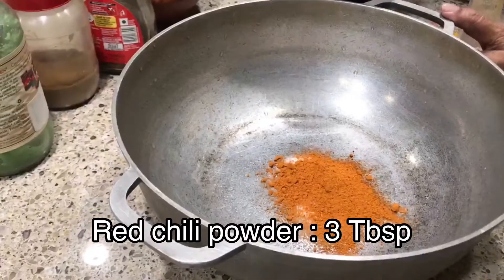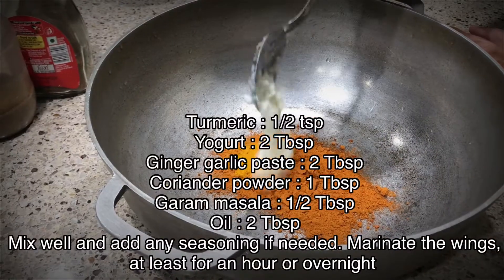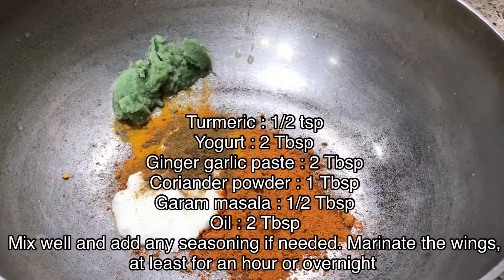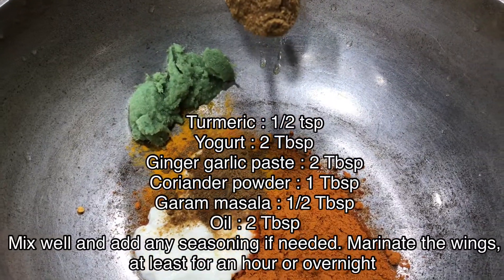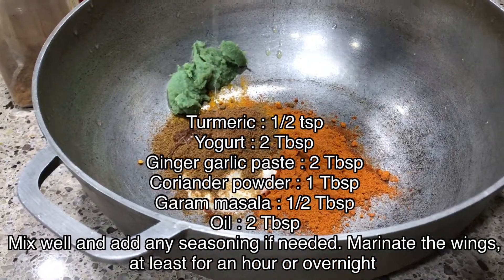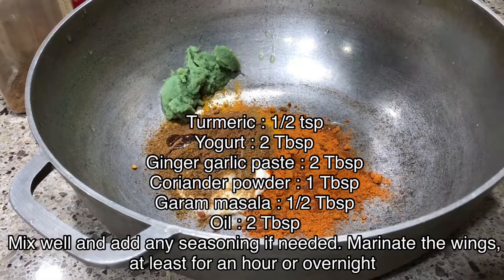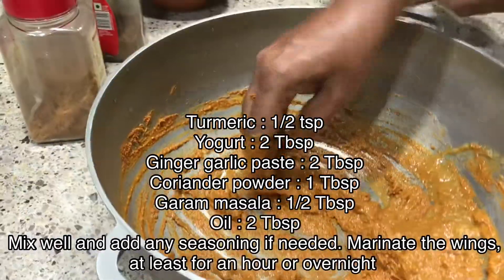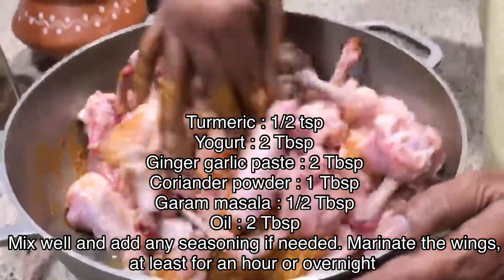In a bowl add: salt, red chili powder 3 tablespoons, turmeric half teaspoon, yogurt 2 tablespoons, ginger garlic paste 2 tablespoons, coriander powder 1 tablespoon, garam masala half tablespoon, and oil 2 tablespoons. Mix well and add any seasoning if needed. Marinate the wings for at least one hour or overnight.